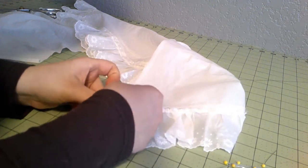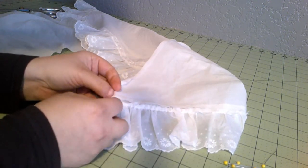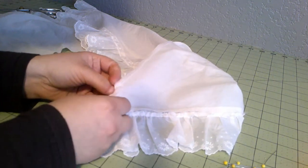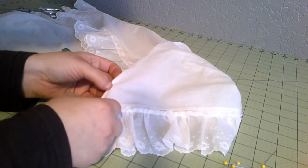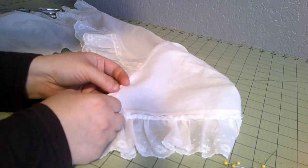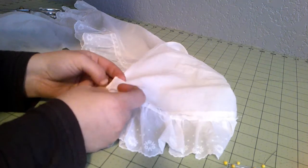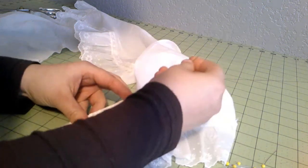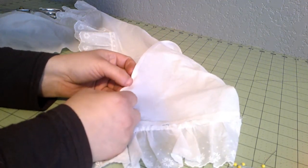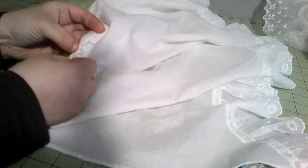We already did three ruffled pelerines in a previous video, and these are three lace pelerines because they're all edged with lace trim. Next time we're going to do three embroidered pelerines with hand embroidery - it might be a while before we get to that one because it's going to take a while, and I already have other hand embroidery projects I'm working on that I need to finish first.